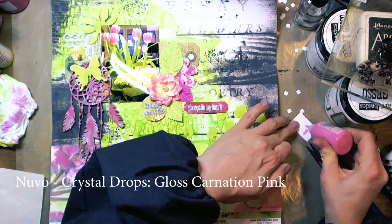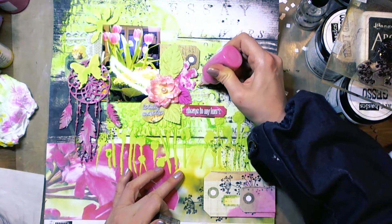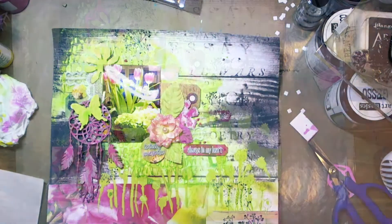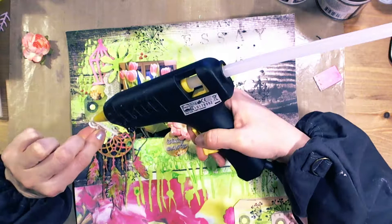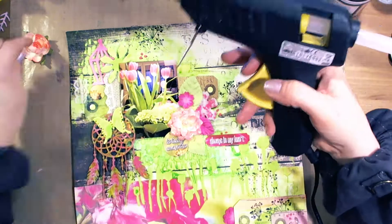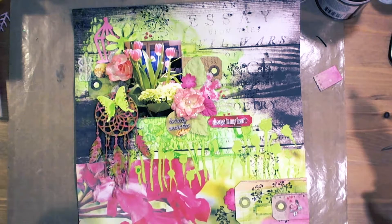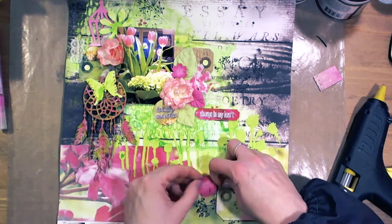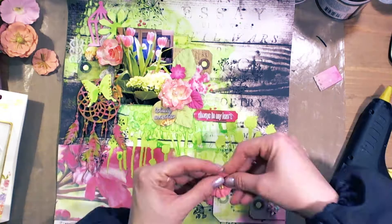And these are little crystal drops. I added some pink dots here and there. Now with a heat gun and white glue, I glued down all the dimensional elements. I use a hot glue gun very often because it makes the elements so much easier to attach, and it's very useful. I have Prima Marketing flowers as well.